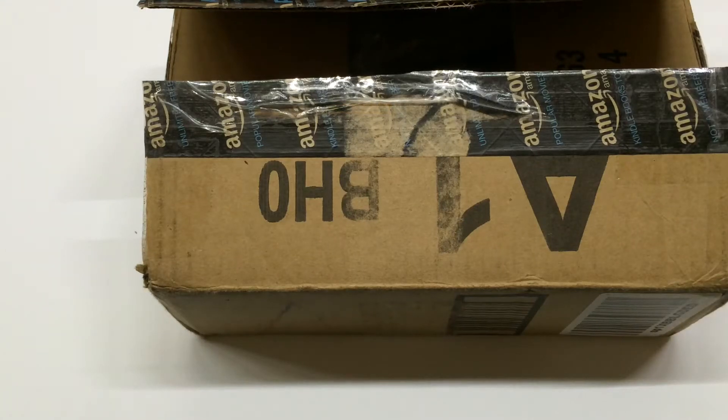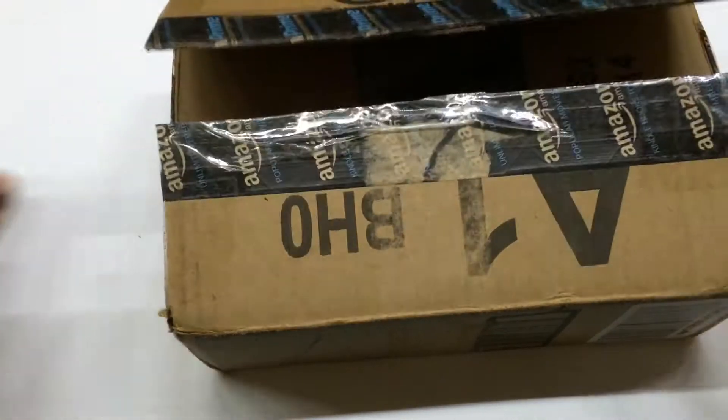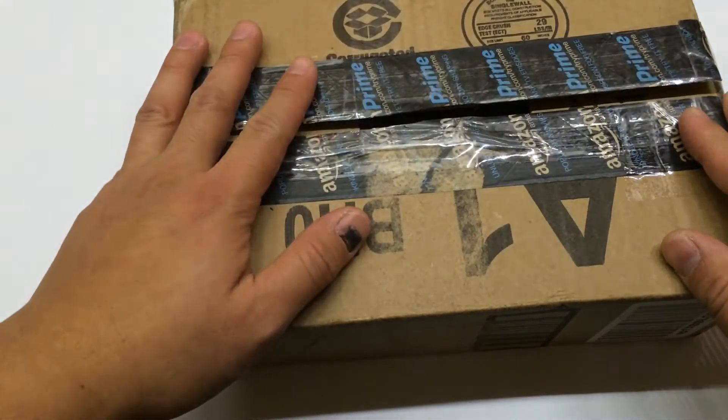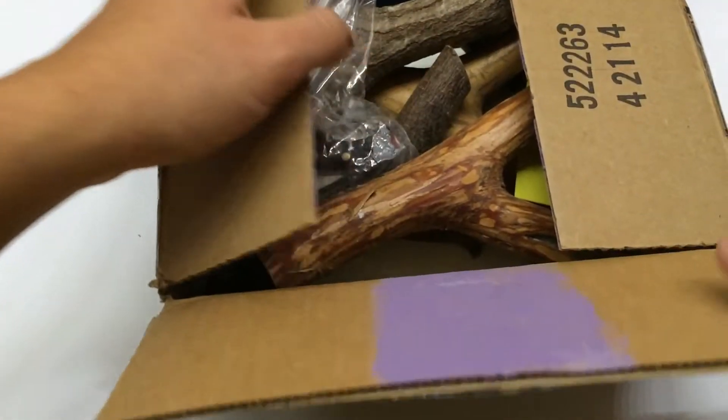Hey guys, The Metro here for a long-awaited Metro trade report. This is from my buddy Carl. I'm here to do a double tag here because I'm going to introduce a new product that was inspired by this package.